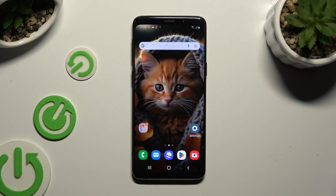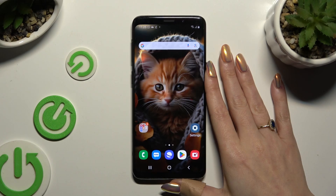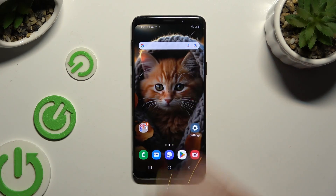In front of me is Samsung Galaxy S9 and today I would like to show you how you can turn on or off high performance mode.